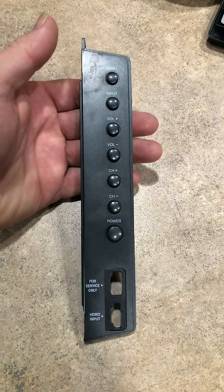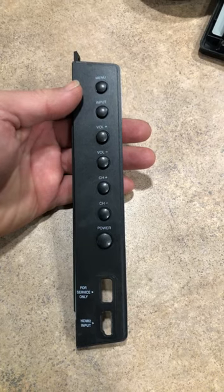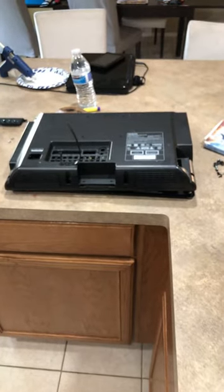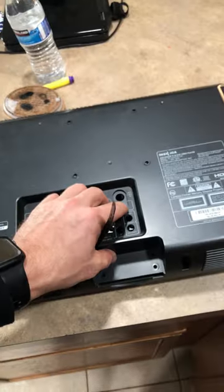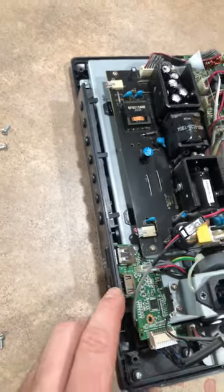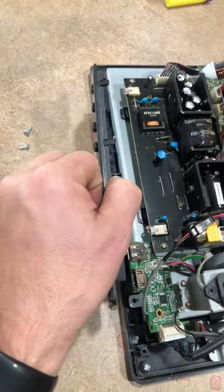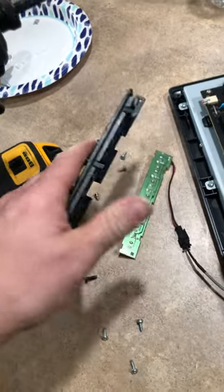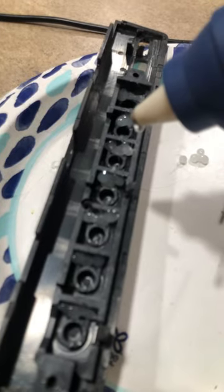If your buttons are sticking on your TV and actually falling inside to where you can't turn it on anymore, here's how to fix it. Lay your TV on a flat surface, remove all the screws, and take the cover off carefully. Then remove the button board and pop the control board out to expose just the plastic buttons. Using a glue gun,